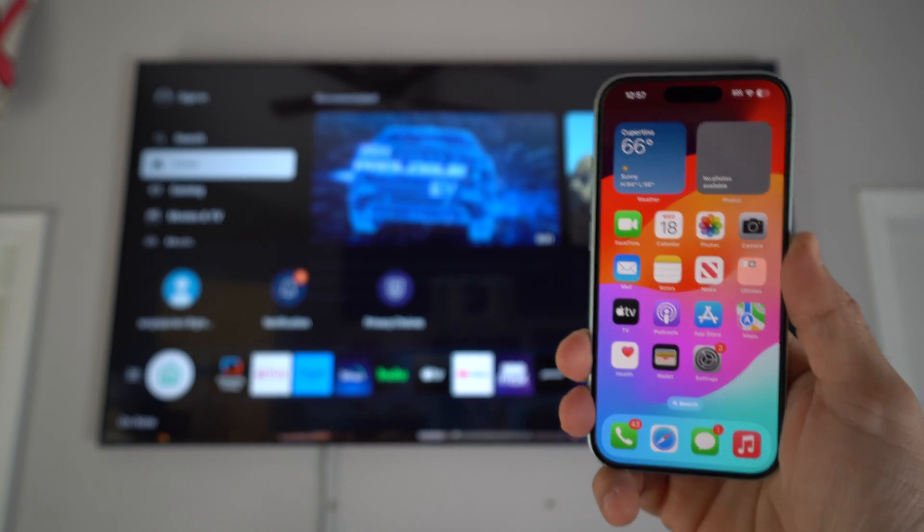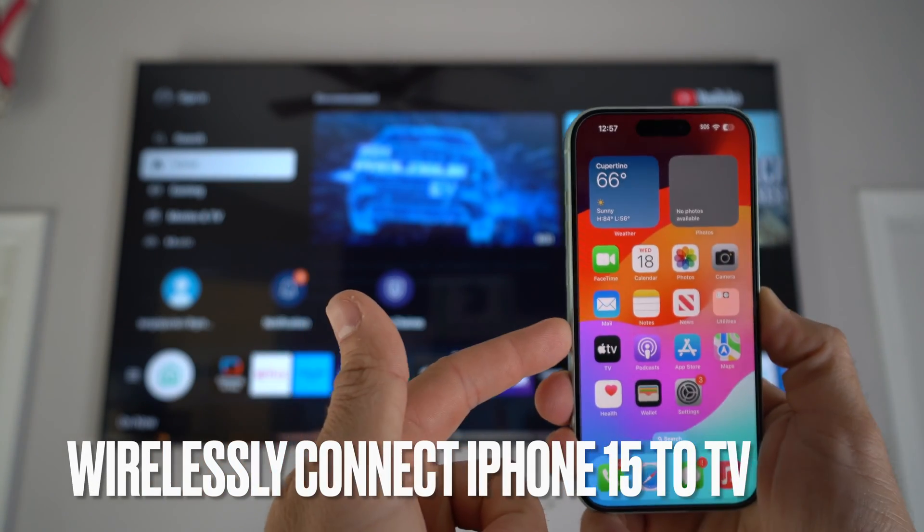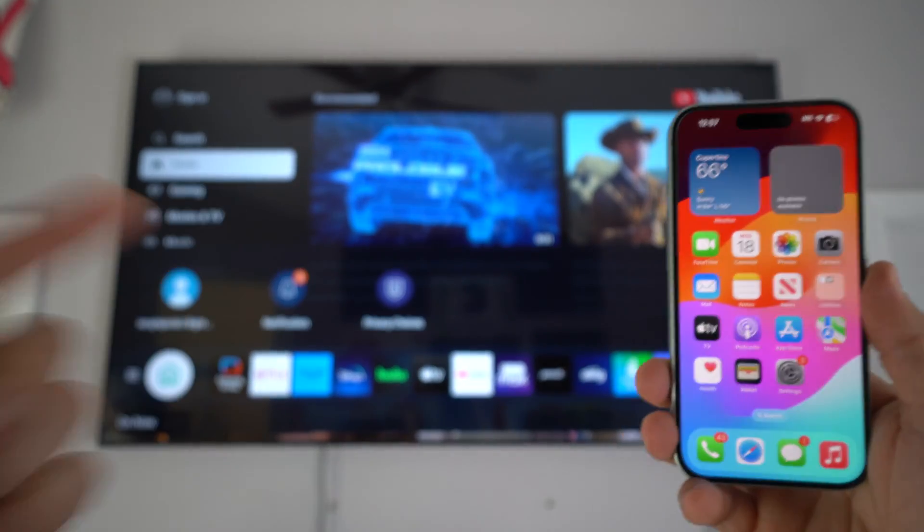Hey, what's up everyone! In this video I'm going to show you how you can easily mirror anything from your Apple iPhone 15 to your TV screen or monitor.